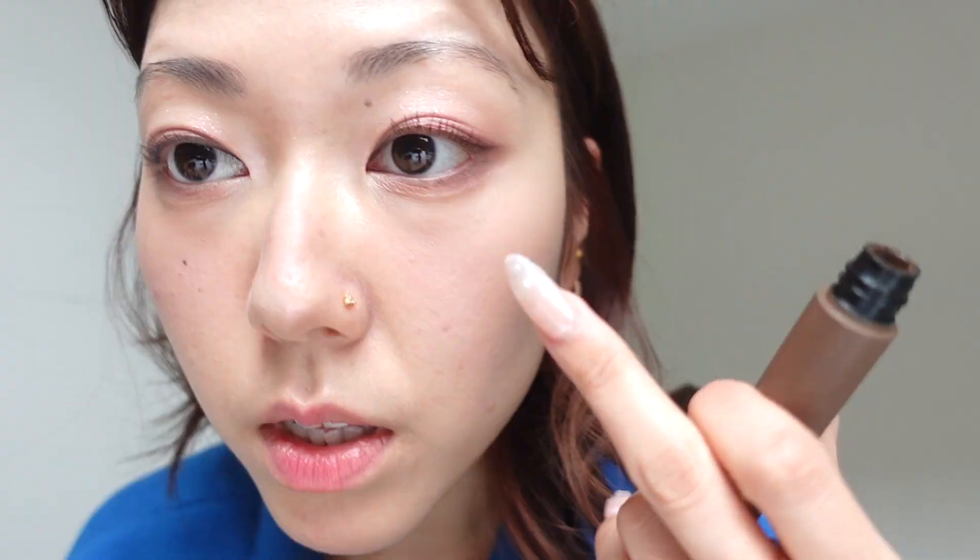Especially if sometimes you just don't really want to put any eyeshadow on or anything and you just want to put mascara on — this is the mascara you should be using. I've actually been really getting into making my bottom lashes really long and really thick and then doing less in my top lashes. Makes your eyes look really doe-like. I'll do the other side.